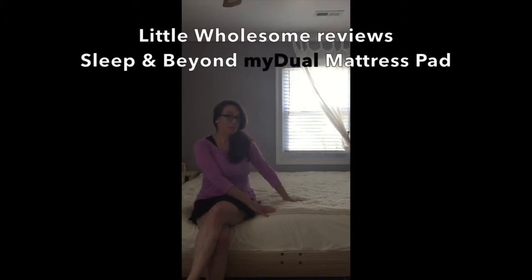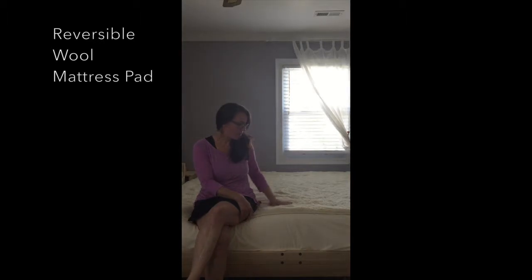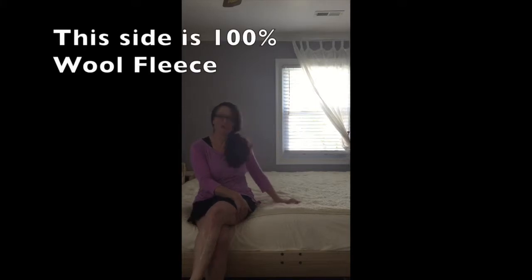This is the Sleep and Beyond My Dual Mattress Pad. I am sitting on the wool fleece side. It's a reversible mattress pad, so this is the wool fleece side. It's nice, soft, cushy.